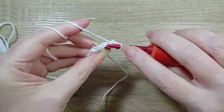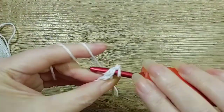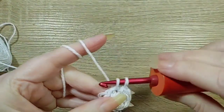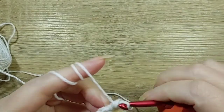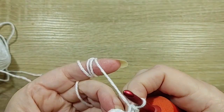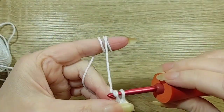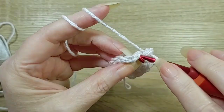Now we're going to get 2 in every stitch, so we should have 16. 2 in every stitch — I'll meet you back. So I counted 16 stitches back to this one.